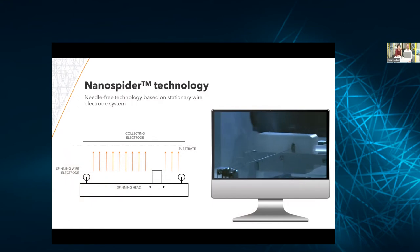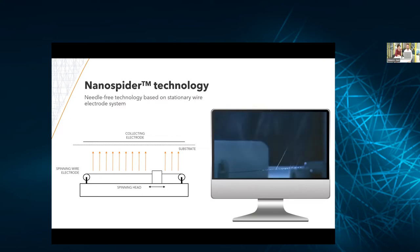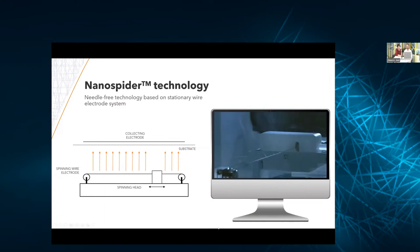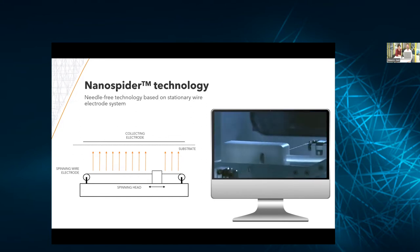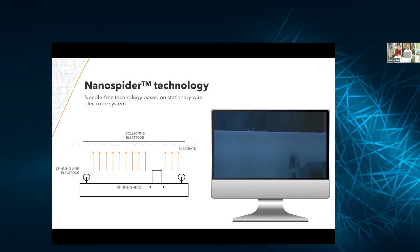We are working and selling electrospinning devices based on technology called Nanospider. We are using wires as the electrodes — it is needleless electrospinning. How does it work? We spin from solution, so the polymer needs to be dissolved in a suitable solvent. The solution comes onto the wire, and by applying high voltage, fibers are generated on the surface of the wire and collected on the opposite collector, where a moving substrate is placed — which can be any kind of non-woven textile, foil, or paper, depending on the application.